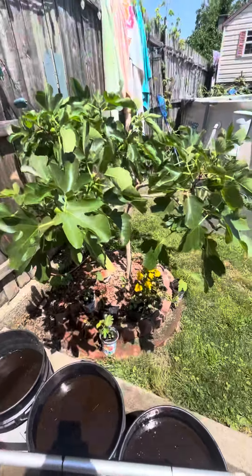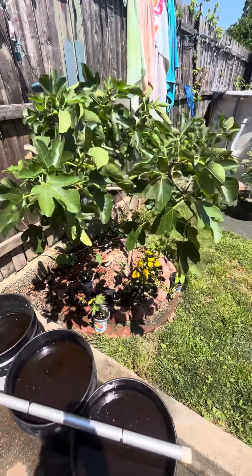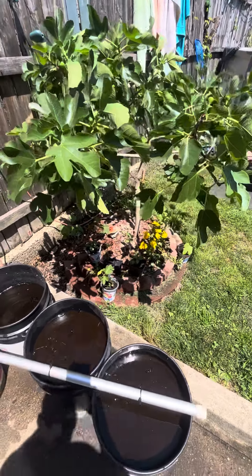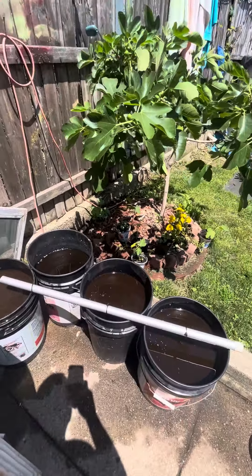I never feed or water my fig trees with cold water from the tap. It's got a lot of air in it and stuff, so I let it sit over 24 hours every day.